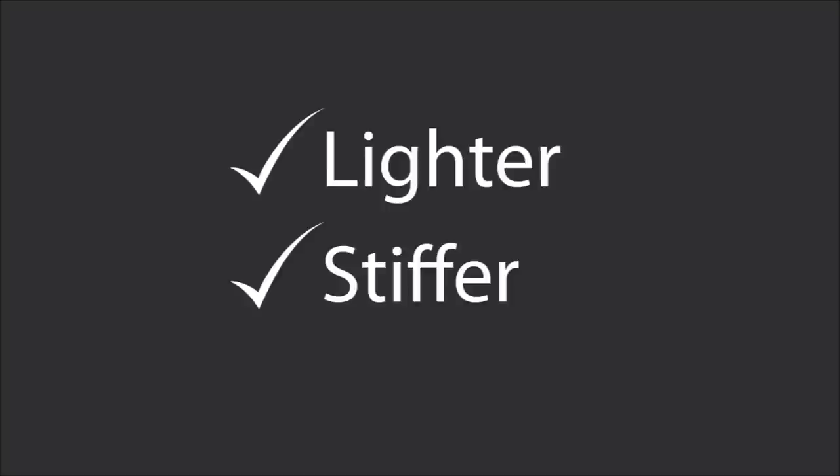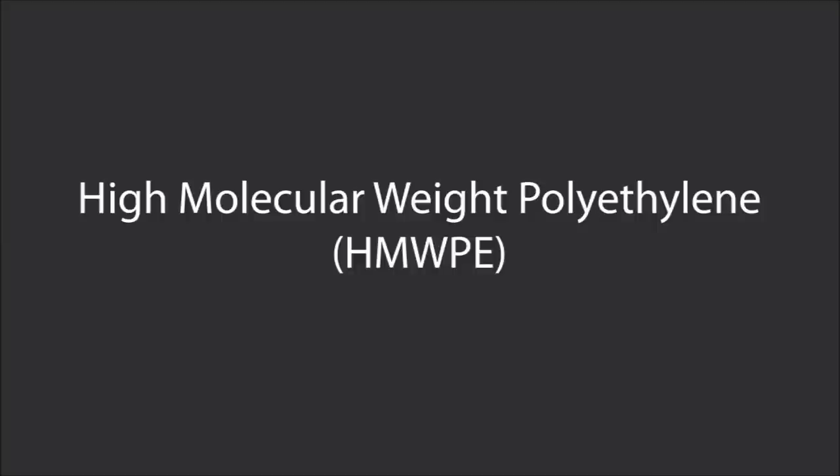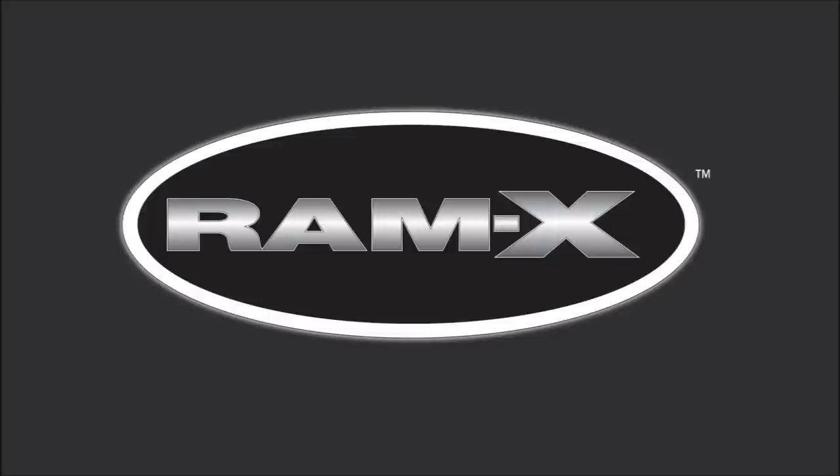One reason for this is that TST allows us to use a higher grade of plastic than other manufacturing methods. In fact, high molecular weight polyethylene is the base of Pelican's renowned Ramex material. In addition, the higher grade plastic makes it more durable, so it will last for years and years.